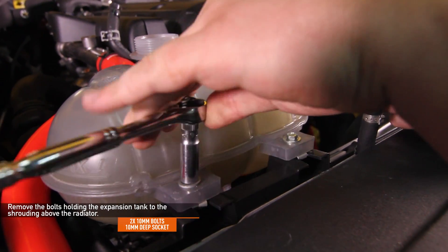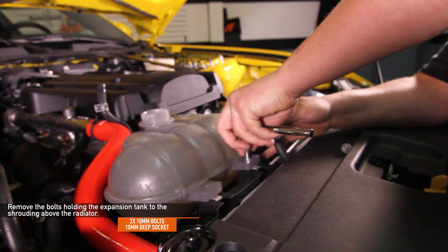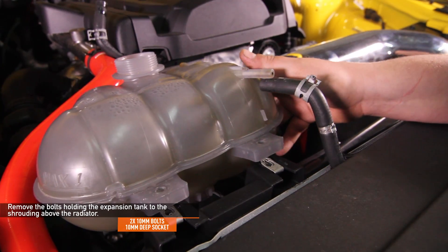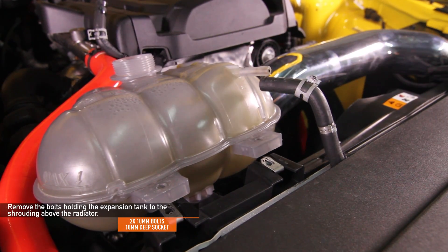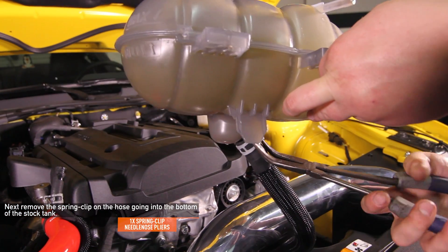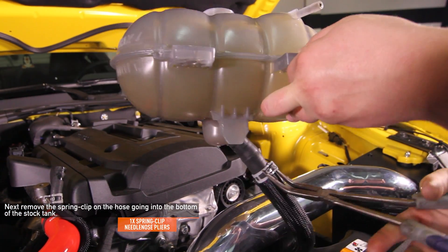Using a ten millimeter deep socket, remove the two ten millimeter bolts holding the stock expansion tank to the plastic fan shroud at the top of the radiator. Next, use your needle nose pliers to remove the one spring clip on the hose going into the bottom of the stock tank.